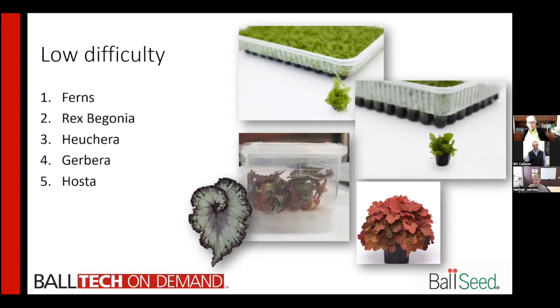Rex begonias are relatively easy. They may have a little bit of breakdown or they might not have a lot of roots, but generally if you can manage light and humidity from the get-go, these are going to be pretty successful. They also come in a large variety of colors, so there's a lot of options to pick from. Heuchera is sort of your gateway into the perennial TC market — lots of different colors, a little bit more variability compared to a fern, but they generally acclimate really well.